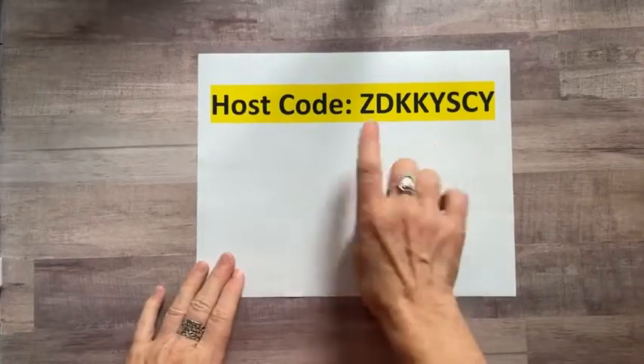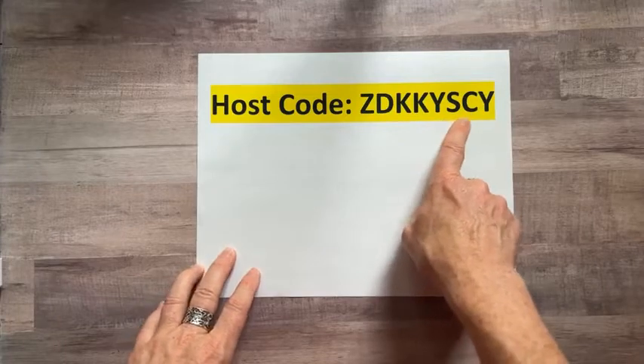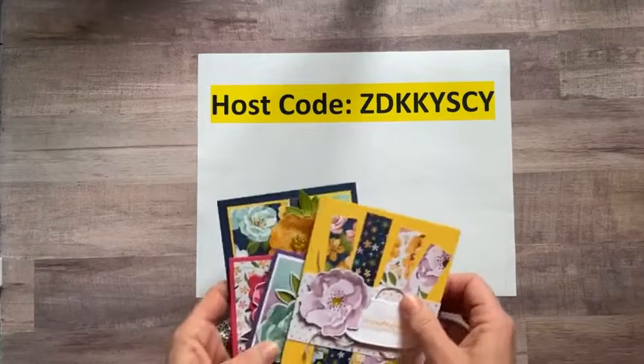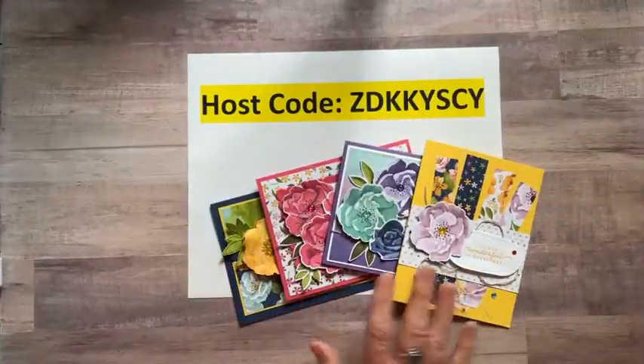Here is our new host code for the month: Z-D-K-K-Y-S-C-Y. That's what you'll want to use to order through me and get all the fun Facebook Live benefits.